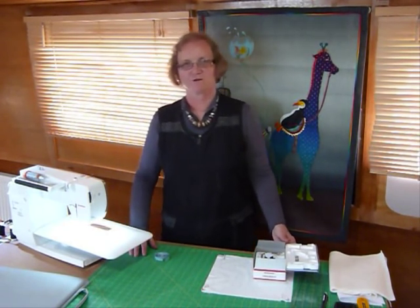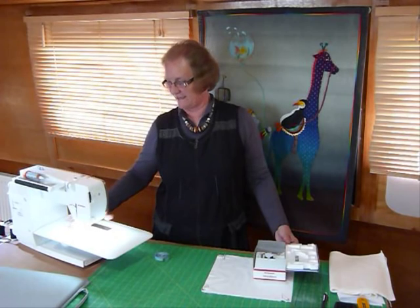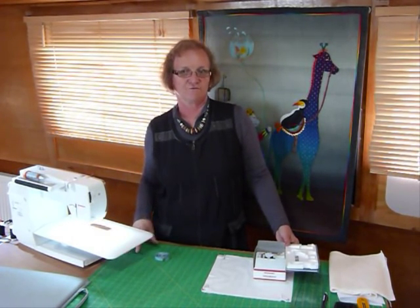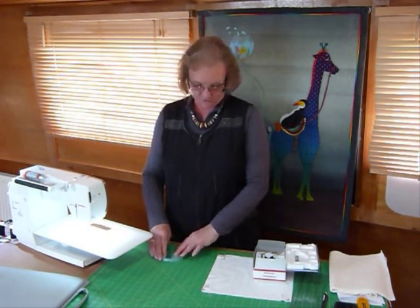Hello, I just thought I'd show you how to use a walking foot on your sewing machine if it takes a walking foot. I've got a Bernina 550 here and it needs a walking foot if I'm trying to do that sort of even feed, which you often need when you're quilting — just to do some parallel straight lines and how you'd set that up.